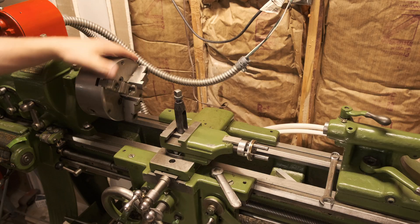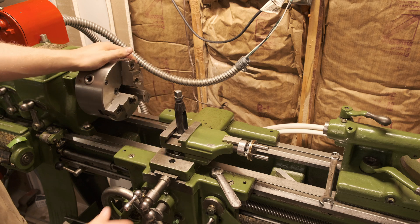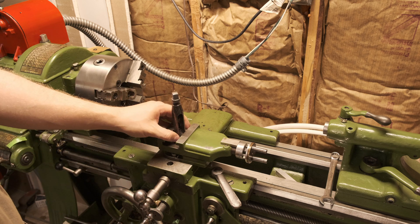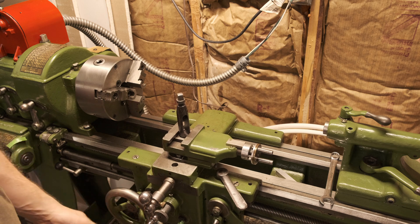Hey everybody, my name is Chris and welcome to Duluth Machine Works. Today I've got a short video about the lathe. I have a couple of lathe projects planned so it's really time for this to get a good cleanup. What I'm going to do today is take apart this carriage, clean out all the lead screws and everything, and then install some felt wipers to help keep the ways from getting damaged.